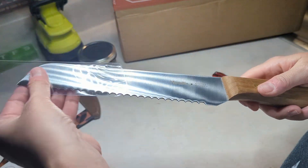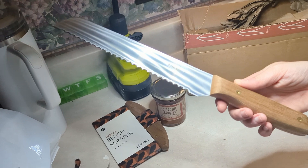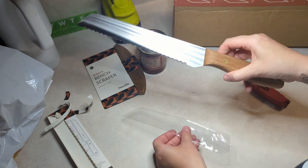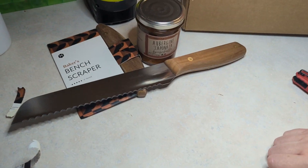We've liked everything that we have gotten from Bespoke Post. So there we go — that's this month's unboxing. Nice little setup!